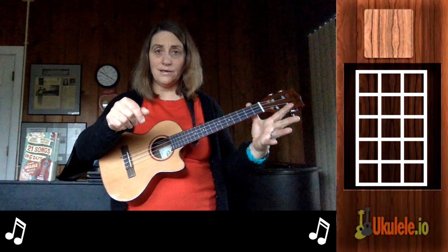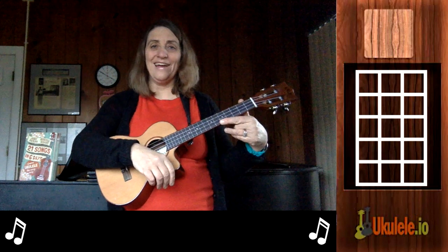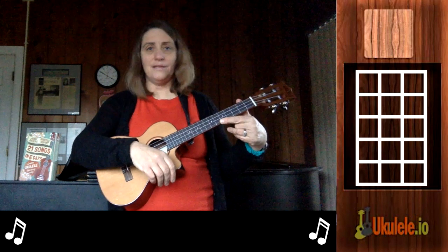Left hand does what it does. There is more coordination involved — it's a little harder, but it's fun to try. The song is slow, and finger picking sounds beautiful with it.